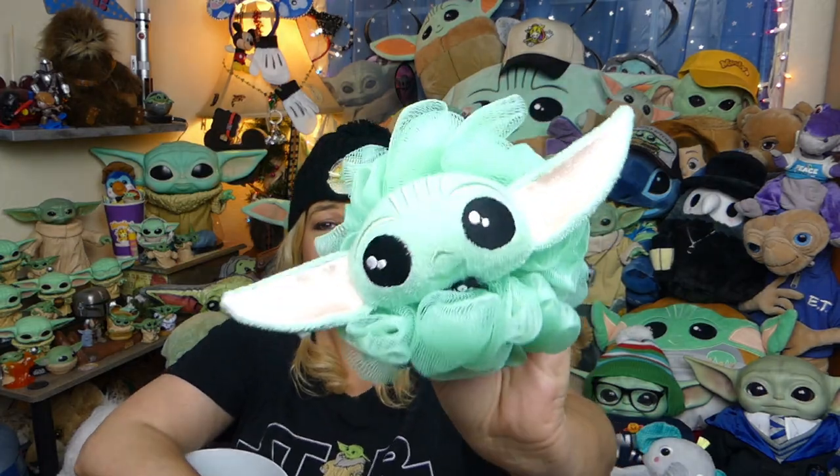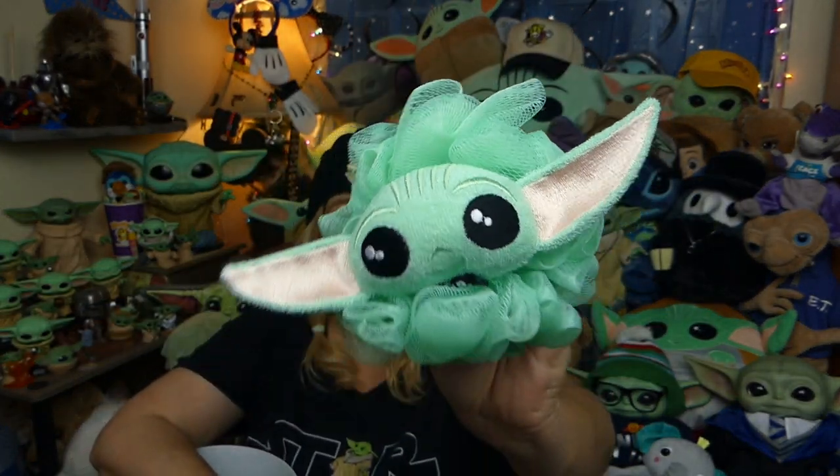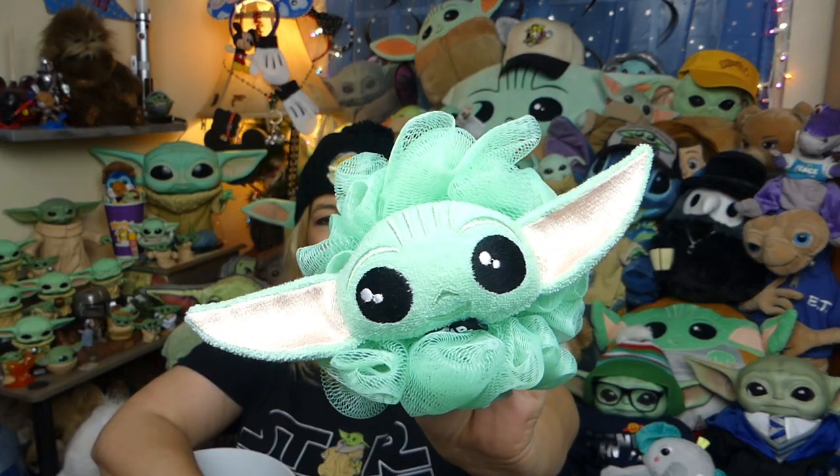This would make a great stocking stuffer or Christmas gift for the Baby Yoda lovers in your life. I think he is just totally adorable. On a scale of totally bad to totally rad, I think he's totally rad — a little loofah with a little Baby Yoda on his face. I think the weirder the item, and if it's really well done, definitely makes it a totally rad.